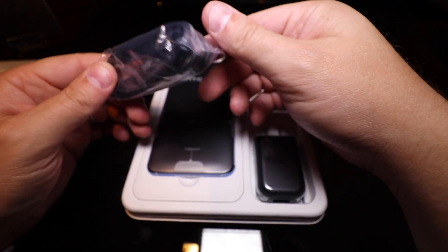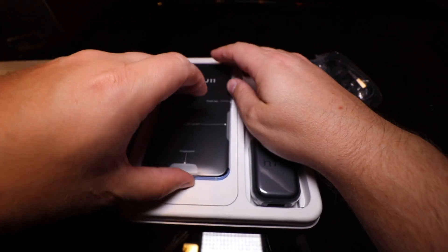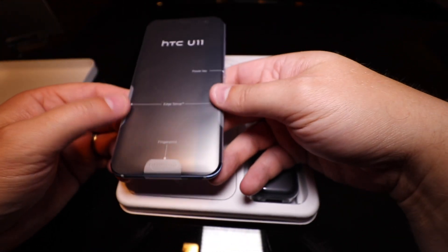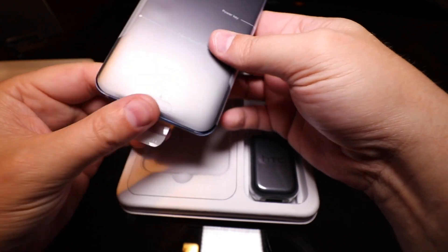I won't be able to test the network fully on this system, but I can check everything else. You can see here the new thing with this phone — it's got these edge sensors on the sides, and there's a fingerprint reader down on the bottom.